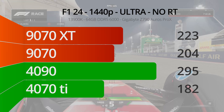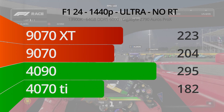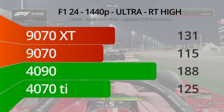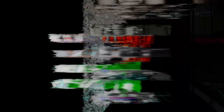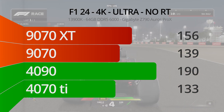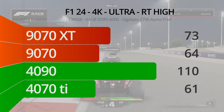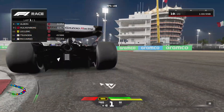Turning on all the eye candy can tank performance. The rasterized 1440p numbers are impressive all around, but once we change RT to high, we quickly stop seeing gaudy 200 FPS numbers — though it's still a highly playable experience. The new AMD cards struggle a bit versus non-RT results and the 9070 falls behind the 4070 Ti. At 4K with RT off, performance improves and the AMD cards are relatively strong, with the 9070 XT creeping up towards the 4090. At 4K with RT high, we again see both 9070 cards beating the 4070 Ti, which I wouldn't have expected.